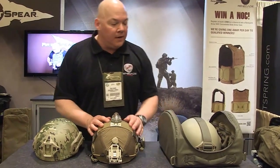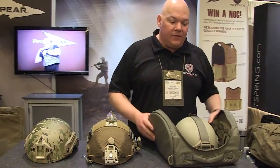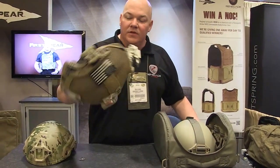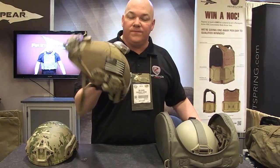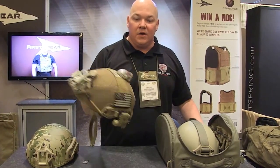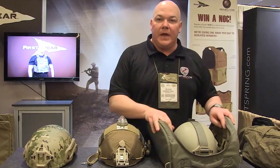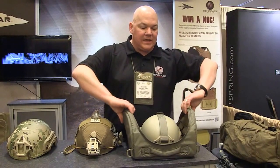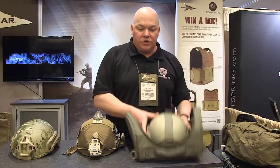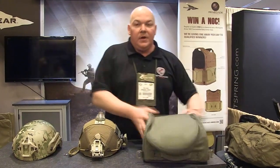We have that option available as well. I also wanted to speak briefly about the First Spear helmet hut. When you start putting a bunch of adjuncts on this helmet, it can cost $2,000, $3,000, $4,000 with all the kit on it — you do not want to throw this in the back of your vehicle. So we came up with the helmet hut. It's got stiffeners on the outside, padded closed cell foam on the inside, and a compartment for just about anything you could want to run under your helmet. Your helmet's secure in here — you close the flap and you're good to go. Thanks guys.